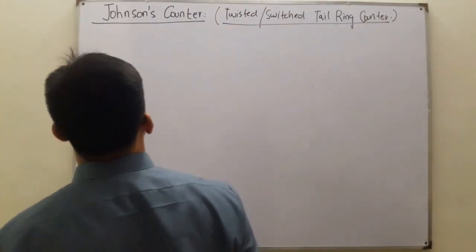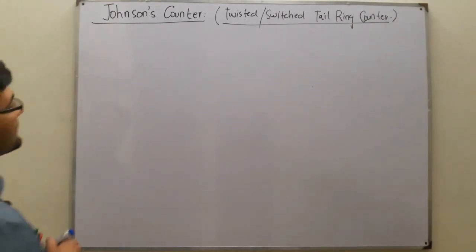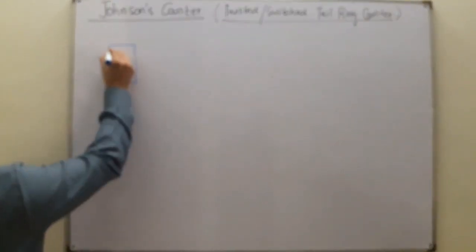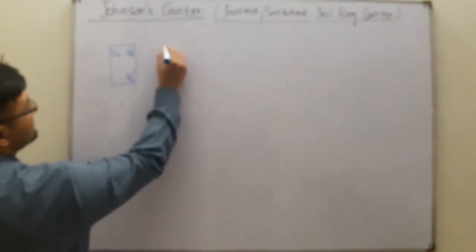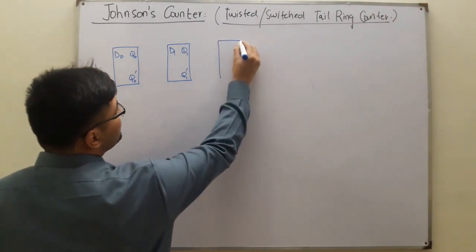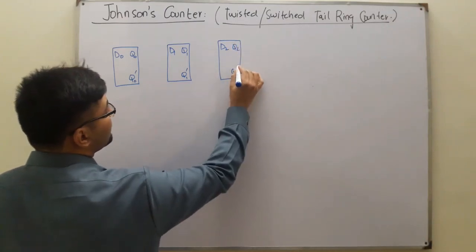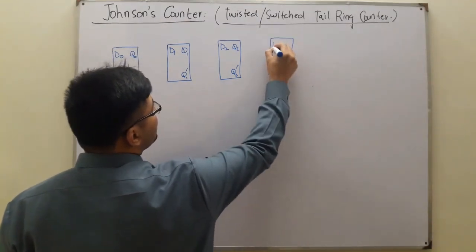Previously we discussed four bits; today again we discuss the same four bits. The same D flip-flop is being used. So this is D0, Q0, and Q0 complement, then D1, Q1 and Q1 complement, D2, Q2, Q2 complement, and finally D3.